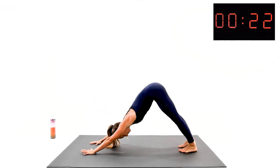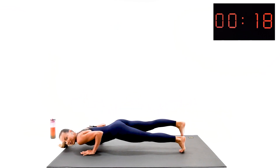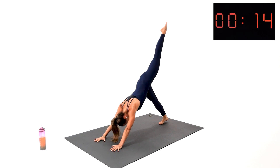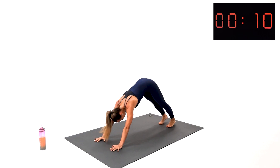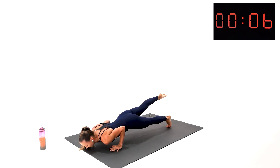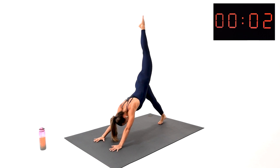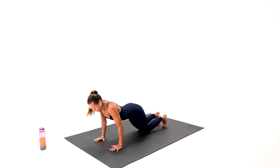It's getting harder towards the end — arms getting tired. Hold it with me for a second or two in this low position, then come on back up. Reach, breathe, back up. Reach, plank, push. Come back up. Reach, plank — last one. We got this one, coming up.